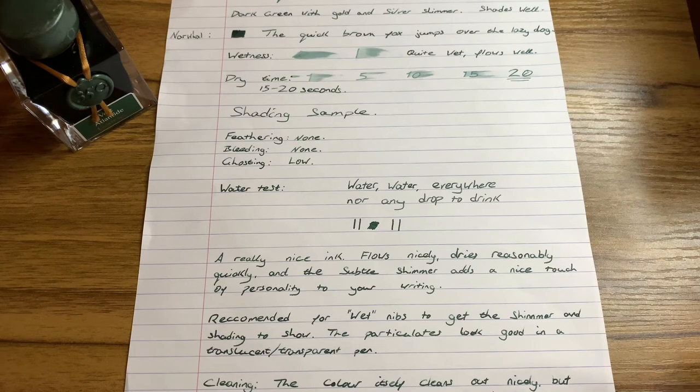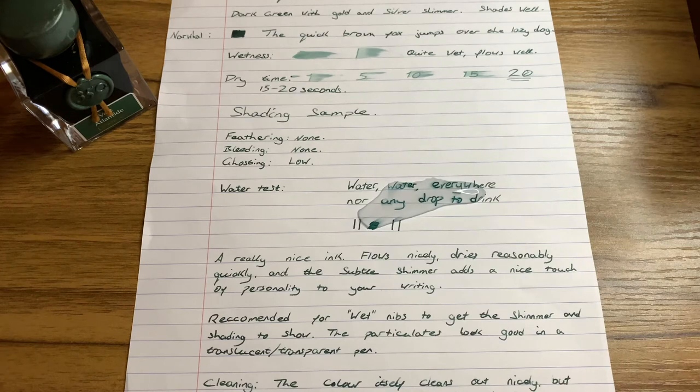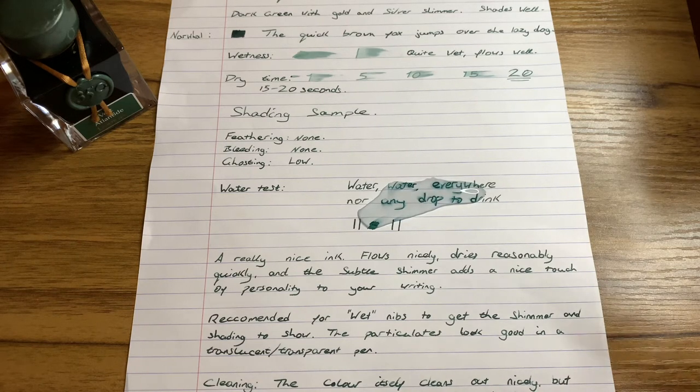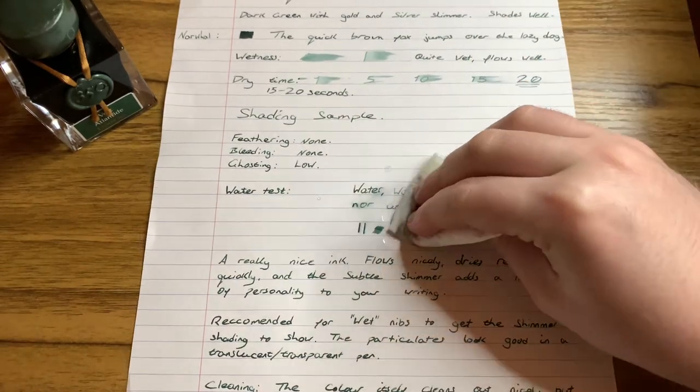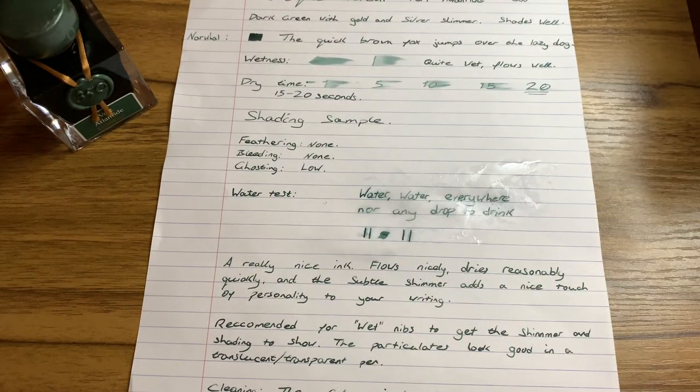And then for a test of the ink's water resistance - there's a nice big spill on there, leave it a couple of seconds. Now, this isn't a waterproof ink, but that's quite a good performance really. You do lose the shimmer as that gets washed off, but the colour is still there. I wouldn't worry too much about getting this ink slightly damp in the rain, for example.